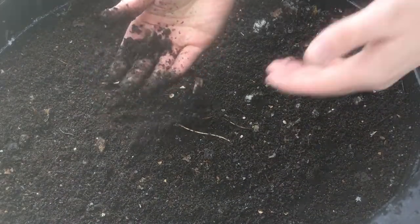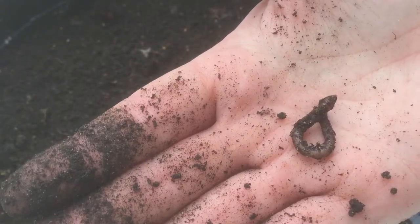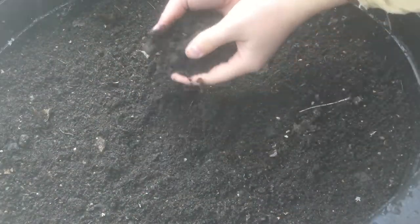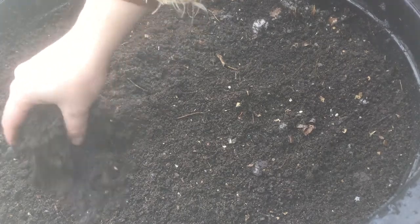I might plant some spinach and broccoli. Oh gosh, look at this little guy! Let's get him just lightly buried here. Then I'm going to sprinkle on some broccoli seeds and then just fluff them in like this.